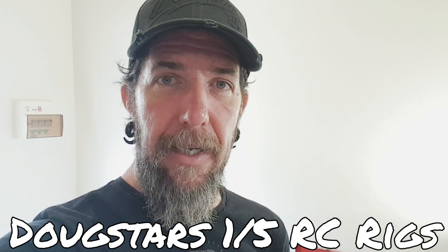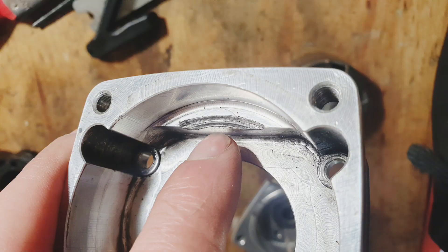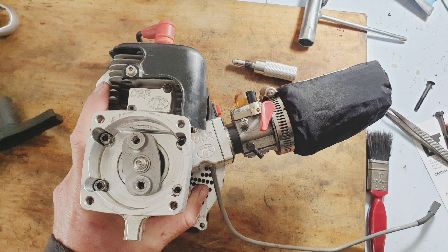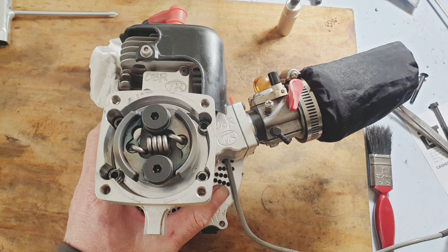I'll just put in some pics now so you can have a look. You can see where the clutch shoes were touching the clutch housing. I stuck in a new seal because I had a leak, and there's a new clutch plate to raise the clutch up slightly. There's the UFC clutch in.